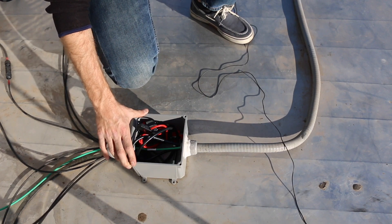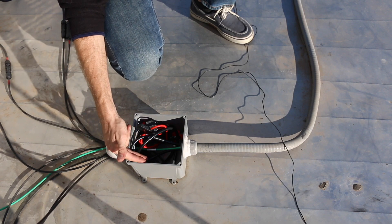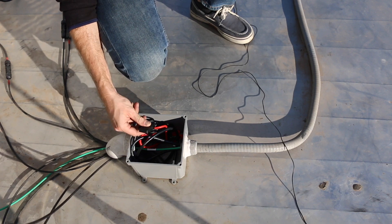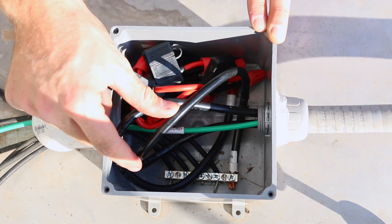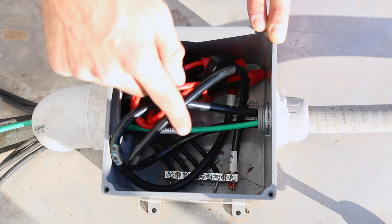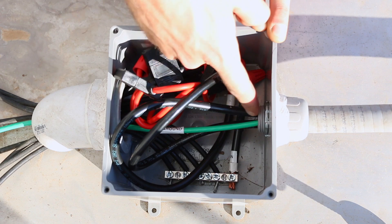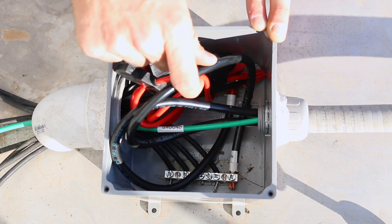This is the custom combiner box I talked about in last week's video. There are eight lines coming in from the solar panels — four negative lines and four positive lines. The negative lines go to the negative bus bar and the positive lines go to the positive bus bar. Each positive line is fused for safety. There is a single larger negative wire and a single large positive wire coming out of the combiner box.